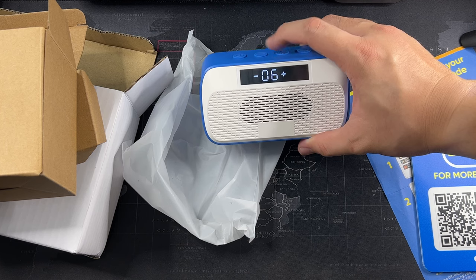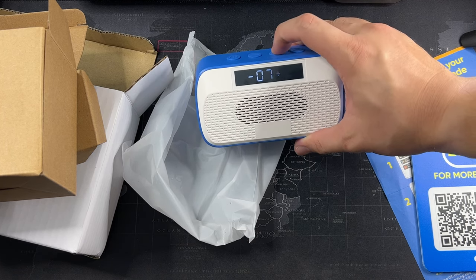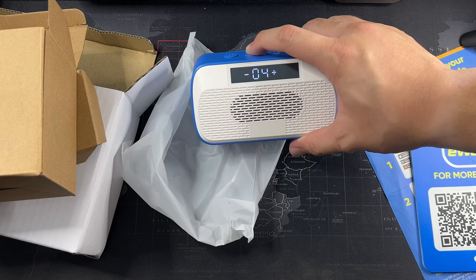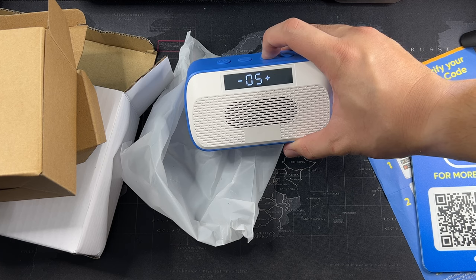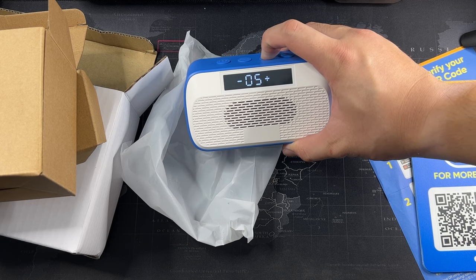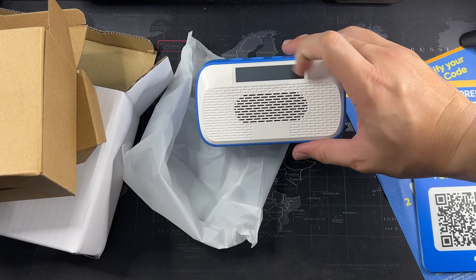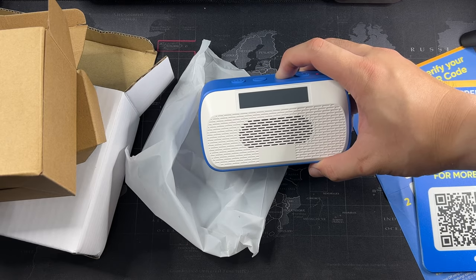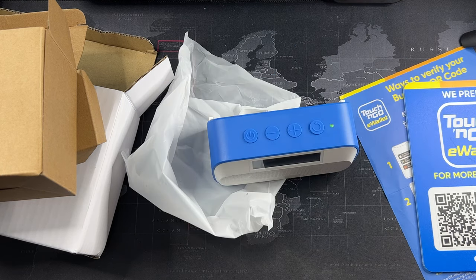So if you increase the volume — oh, it gets pretty loud actually. Let's see what the max volume is. 7 is the max — maximum volume. It's actually pretty loud. For 7 steps, it's pretty loud. Let's see at level 5. Mobile network mode. So it doesn't show you whether it's on mobile network mode or Wi-Fi mode — it just shows you numbers on the screen. Wi-Fi mode. Wi-Fi connecting. Please wait. So that's basically what it does.